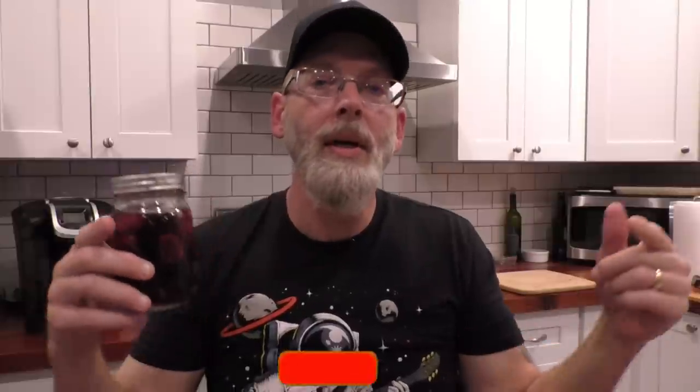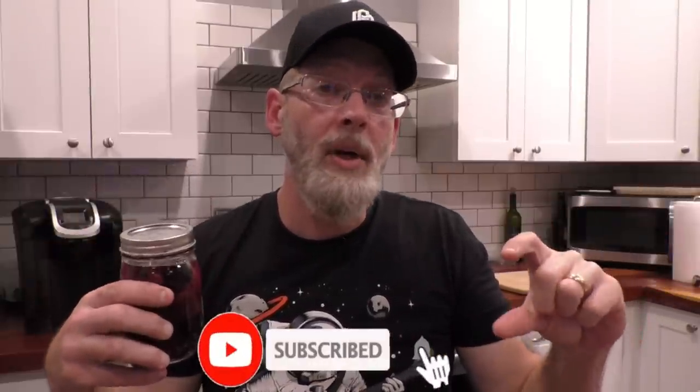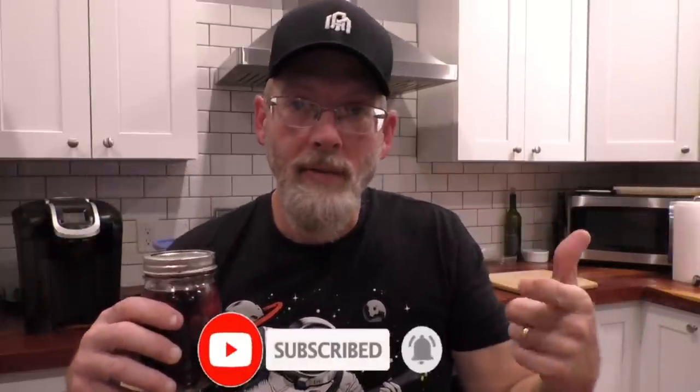That is it for this video. If you enjoyed it, hit the like button — it really helps the channel. Hit subscribe and the bell icon to get notified when I post new content. If you have any recipes for your own versions of blackberry brandy, please post them in the comments below. Thanks for watching — talk at you later.